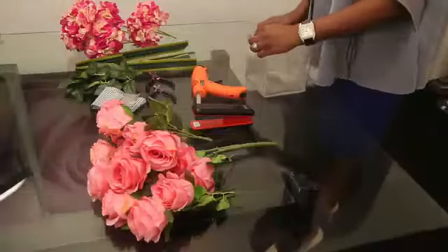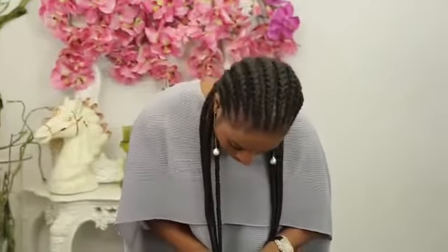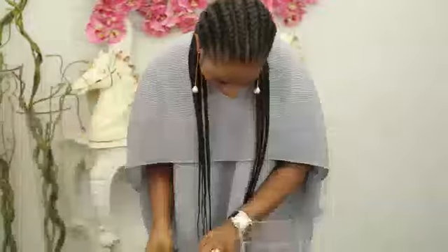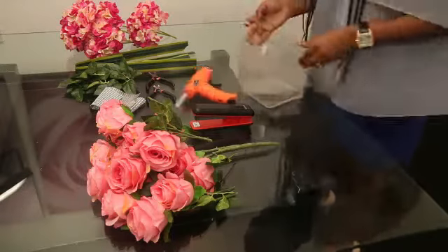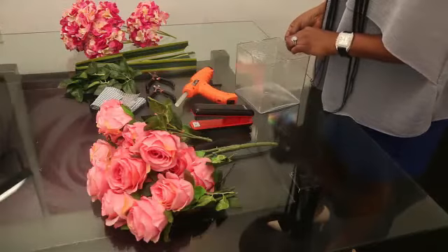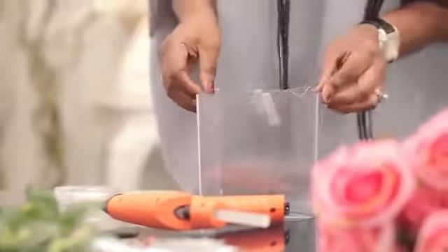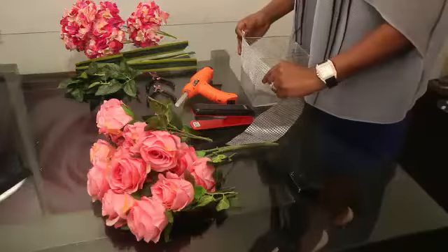I take my tape and I begin to tape each side of the chicken wire to the vase, holding it firmly on both sides. Once it's in place, I then take the silver mesh — I'm going to use this as a decorative item on the vase just to cover up the floors and to make my vase look all pretty.